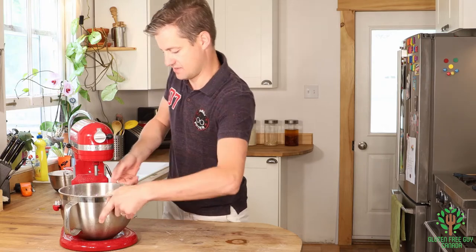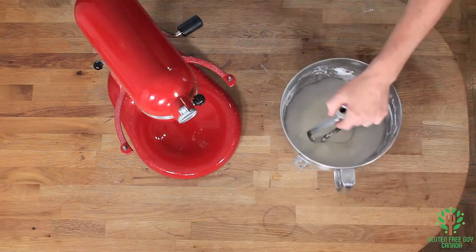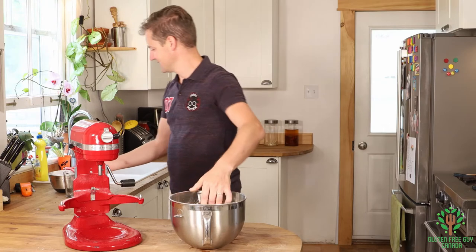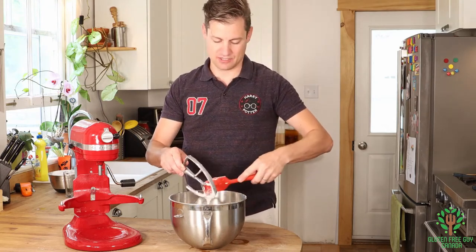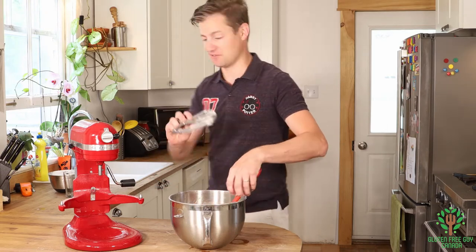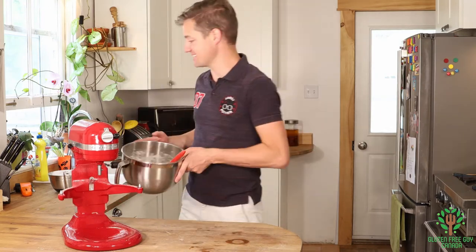There we go — that looks great! Isn't that lovely looking? I can think of a few kids that are going to want to lick the spoon for this one. I'm going to set this aside and get the deep frying stuff ready.